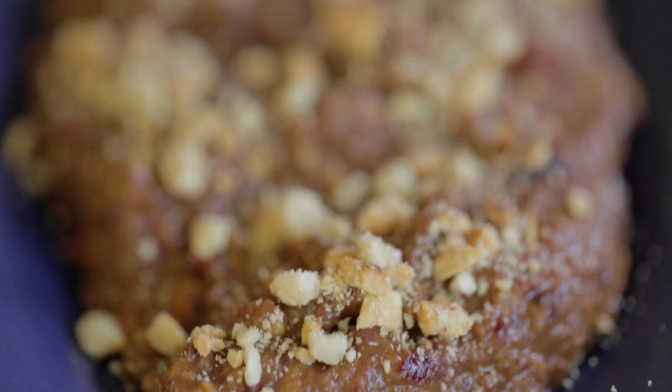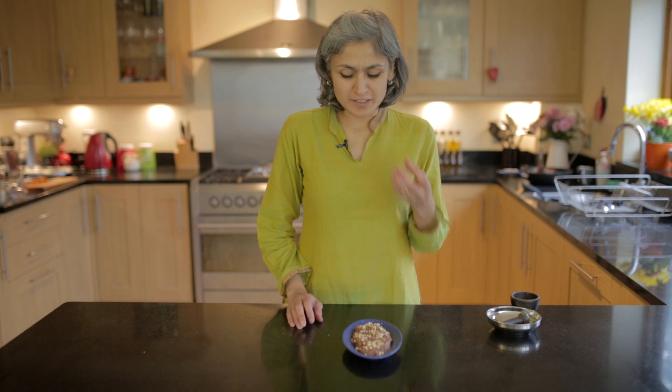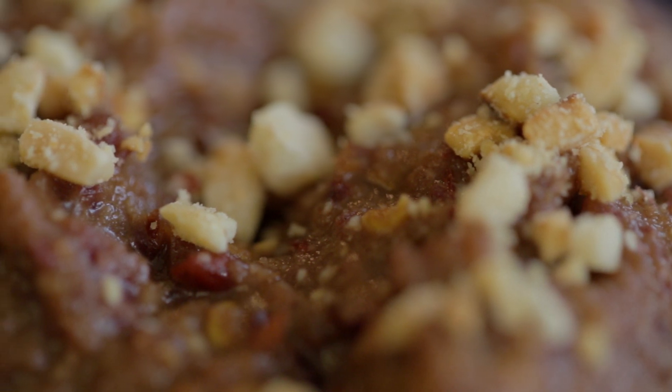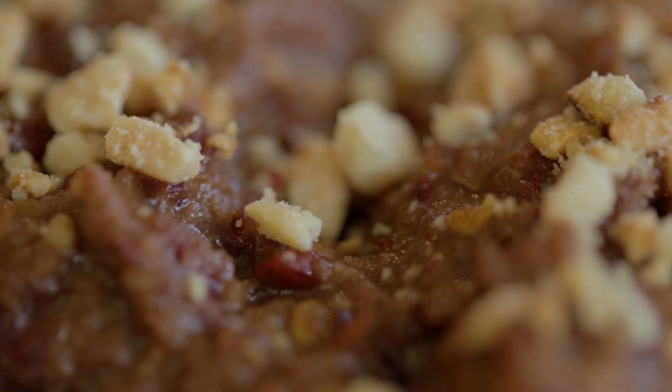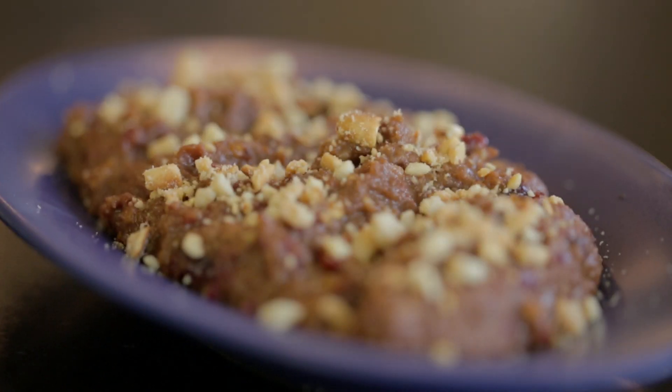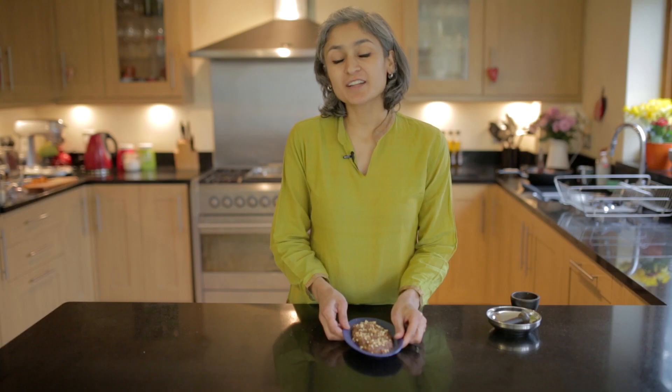So here's the red onion chutney ready within minutes. It's really really nice — spicy, sweet, sour — so good with rice and curries, just spread on some chapati and you can find all those recipes on the channel. So please do give this a go and don't forget to subscribe and I'll see you next week. Bye!